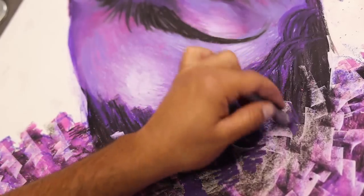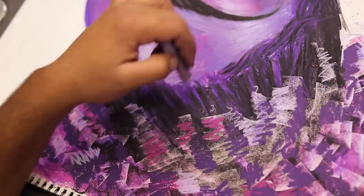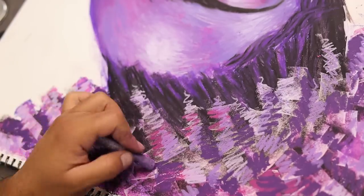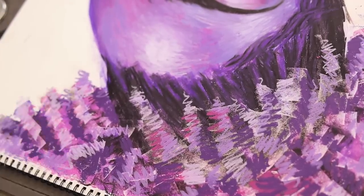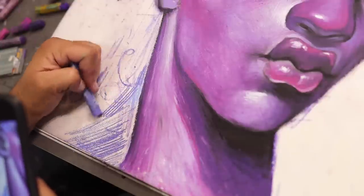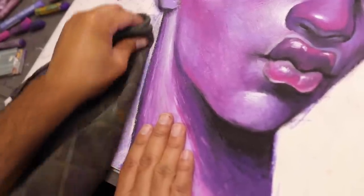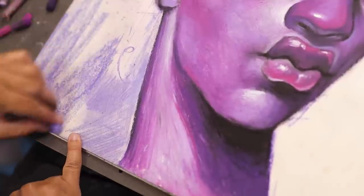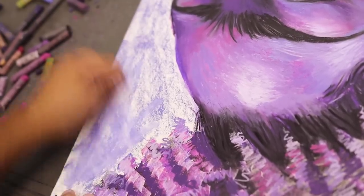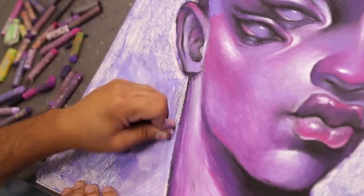I went in with some lighter colors and darker colors, just adding more value and color. So for the background, I wanted to do something really basic because I was already over this drawing — it was taking too long and I'm impatient. I went in with like a periwinkle purple or something, took a rag and kind of smeared it around, and then I added a white circle in the background.